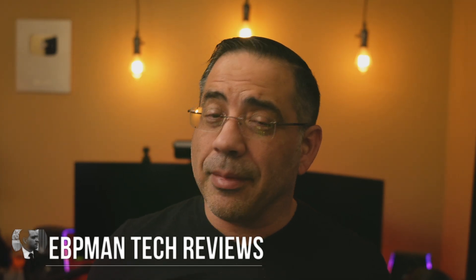Hey guys, EBP Man here. Now in today's video, we're going to take a look at charging solutions for all of your electronics that you may have in your home. And these are really, really interesting looking chargers.